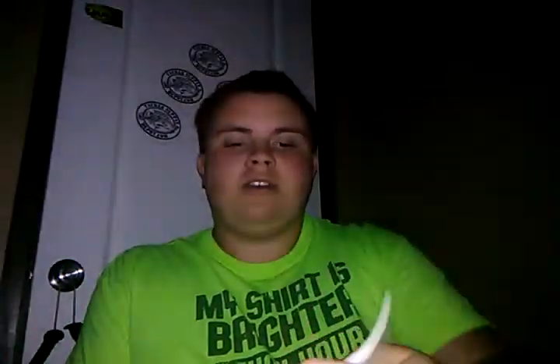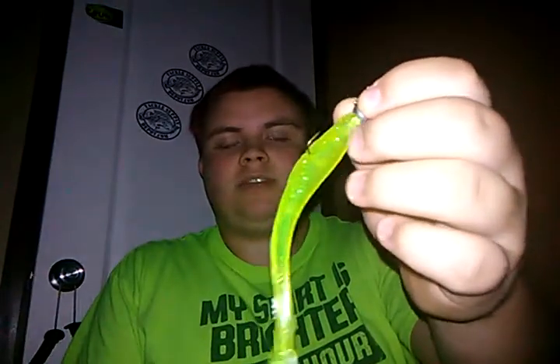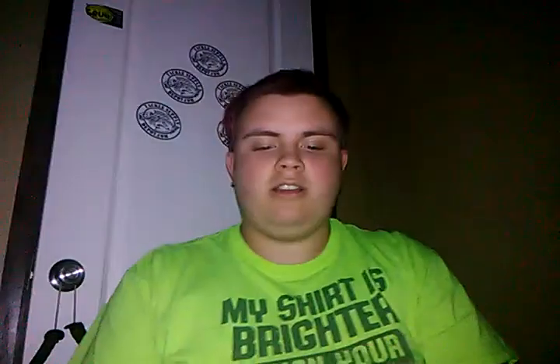Next is the stick worm — my little finesse stick worm. These are going to be awesome on a drop shot as well. And then there's also the drop shot minnow. This one here is in the chartreuse flash color. I have a jig head rigged on this, but you can fish it on a drop shot as well.